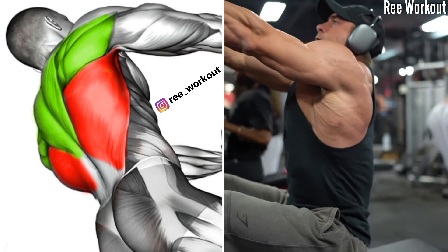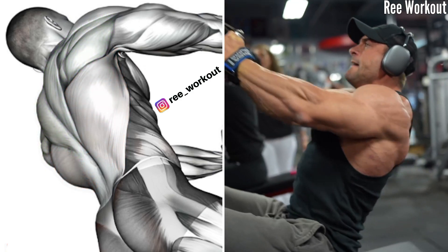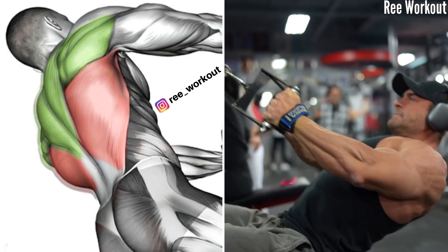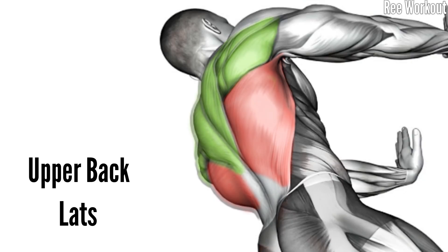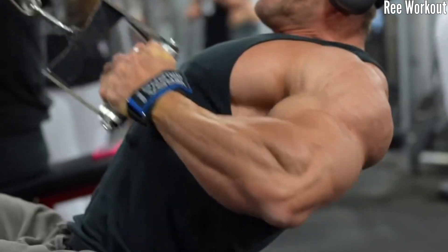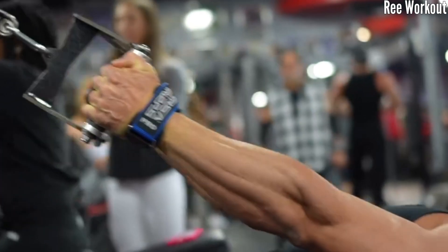To target your upper back with a V-bar row, ensure the cable is set at a height that allows for a full range of movement. Pull the V-bar toward your lower chest, squeezing your shoulder blades together at the peak of the movement, for perfect upper back and lats engagement.